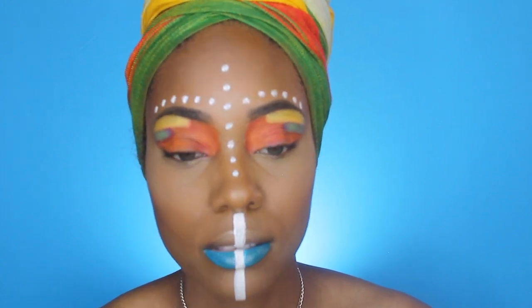I went ahead and applied my lashes off camera, and now I'm applying a faux lip ring and a faux nose ring as well. This is pretty much the finished look! I really hope you enjoyed this tutorial — don't forget to like, comment, and subscribe, and if you recreate this look please tag me. Love you guys and I'll see you next time!